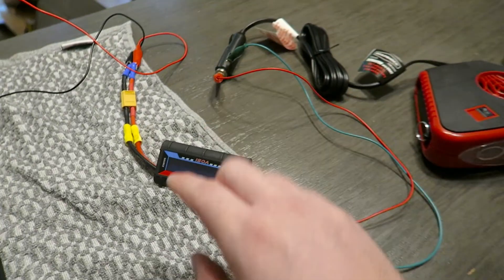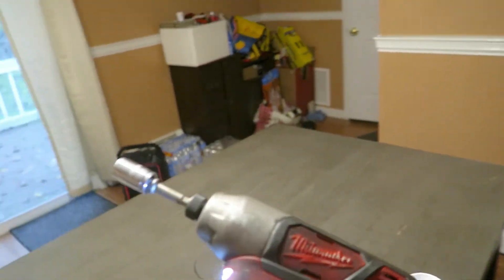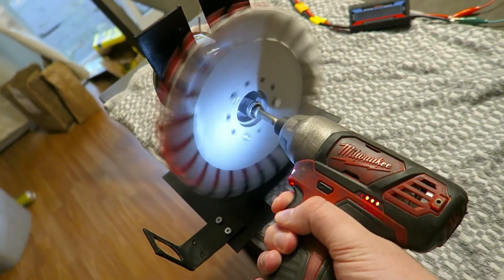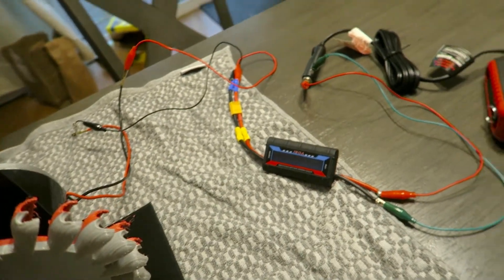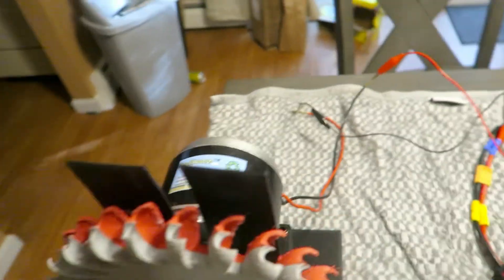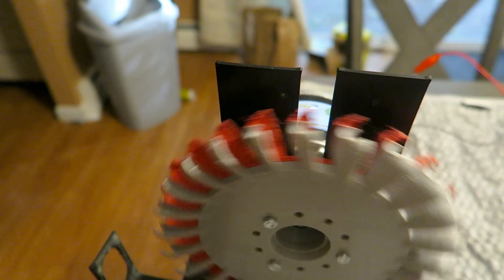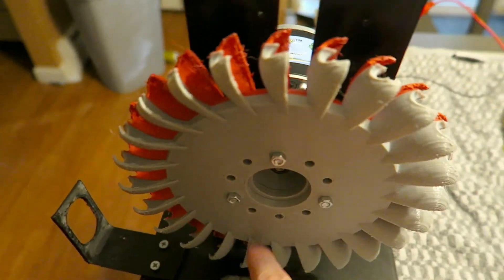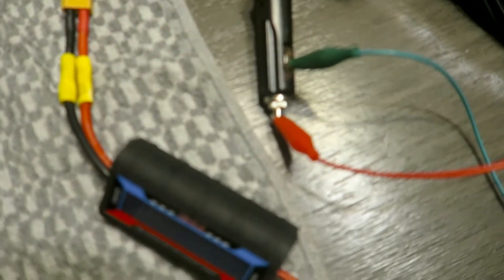I'll try it with the fan or the light first just to make sure it's going to work. Probably not going to be much draw with just a light, but then we'll go from there. To test it, I got the Milwaukee so I can just put it on the nut and spin it up. I also want to note these are backwards because the motor is — it's the normal direction if it spins one way, but because it's spinning this way, I want to do the test in the direction it's actually spinning. There might be a bit of a power drop due to these thin gauge wires.